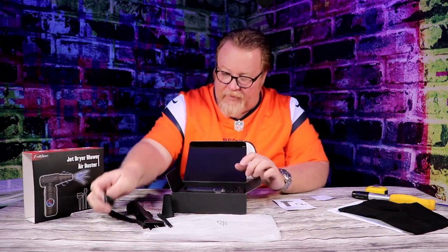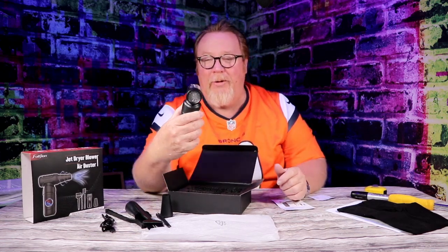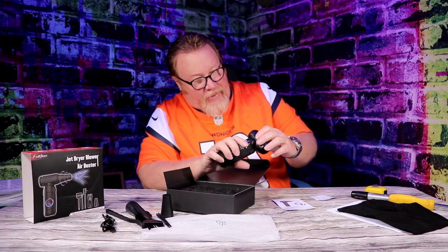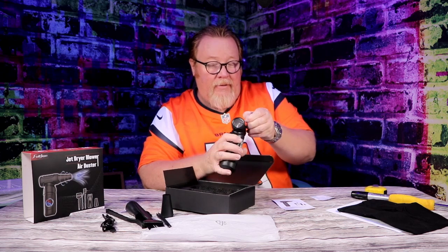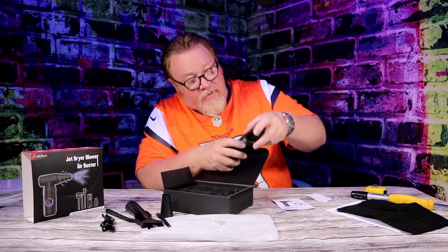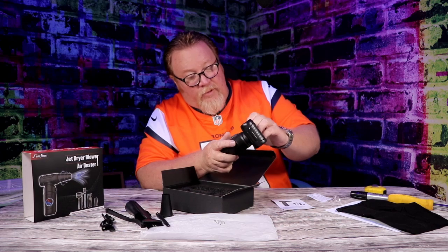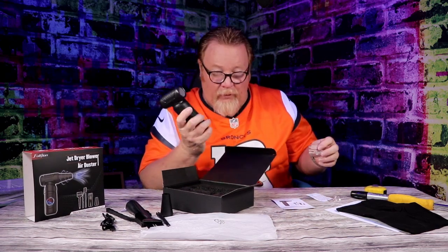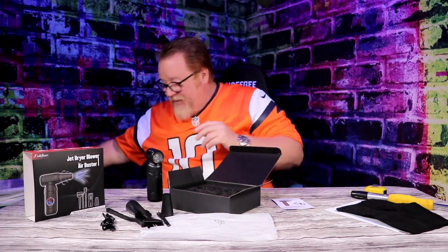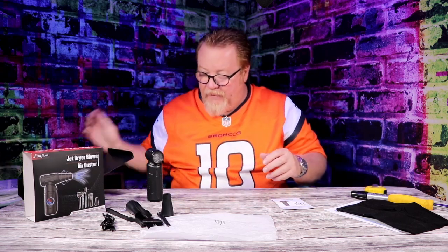This is what I wanted to see — it's got your intake. Whoa, that looks like a little turbo in there! It comes with a metal turbo on the inside — wow. There's a caution sign, probably about sticking your fingers in there, but they have guards which is good. It also says don't block the intake or the outlet when you're using it — it's got to get airflow.